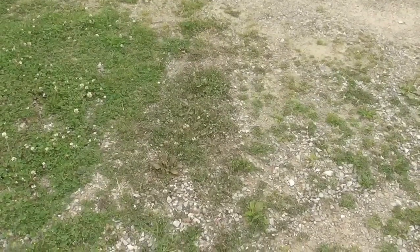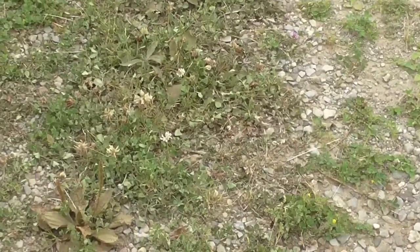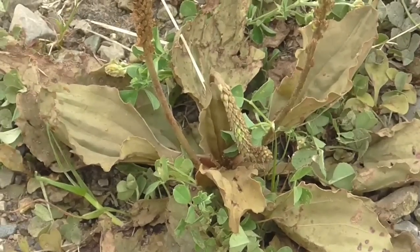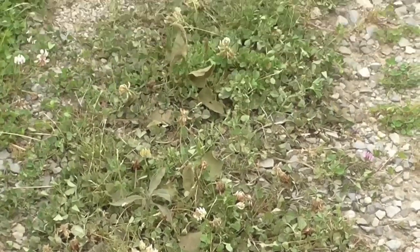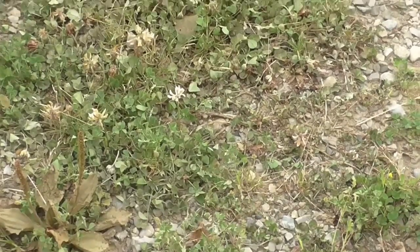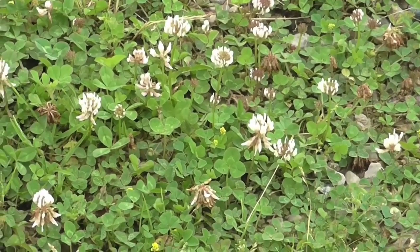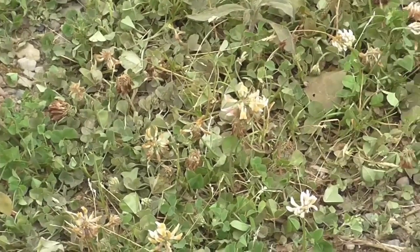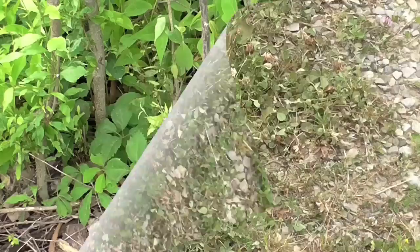Test spot number three is mostly clover on the edge of my gravel driveway. You can see the white flowers are really starting to wither and die. That broadleaf weed there is really turning brown and dying quickly. The rest of the clover is on its way out too. Clover is a rather hardy plant — over here where I didn't spray, it's dark green with bright white flowers, versus this treated area which is dying.